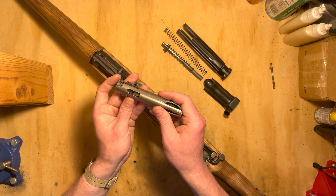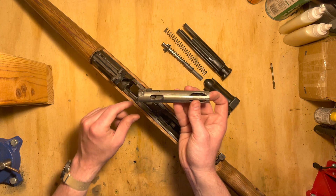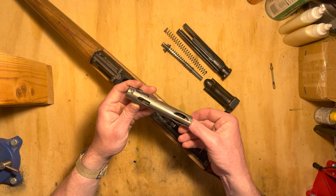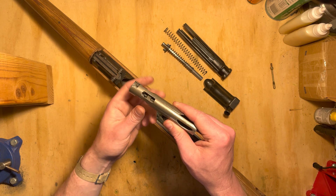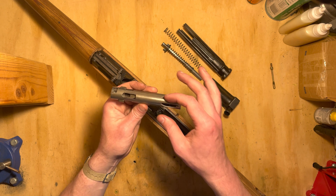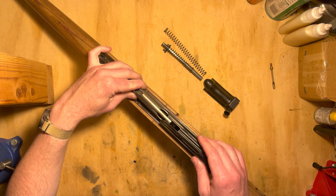Extractor's right here — we're not going to be removing that. The way this works is as the carrier comes forward, this wedge forces the locking flaps out into their abutments in the receiver. When the carrier is pushed rearward by the gas piston extension — which we'll get to in the subsequent video — the wedge comes back and the flaps are pulled back in as it moves rearward. These cutouts are clearance cuts so that when everything is going back together, the action cover is able to angle down enough to lock in the back.